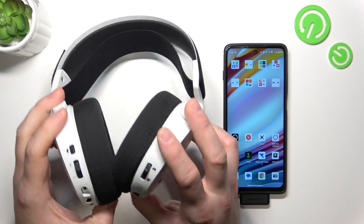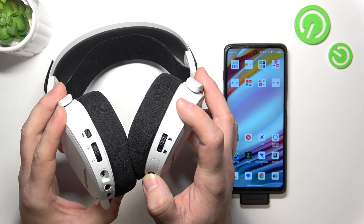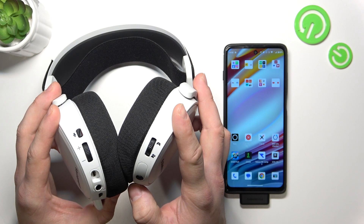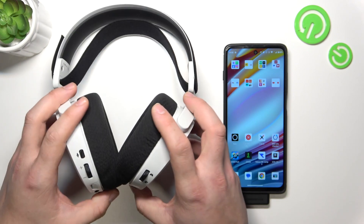And now simply turn the headphones on. And that's basically it.